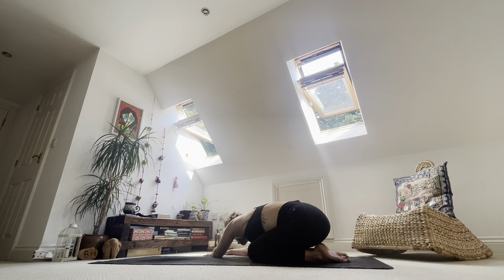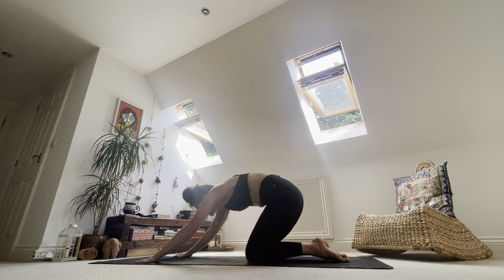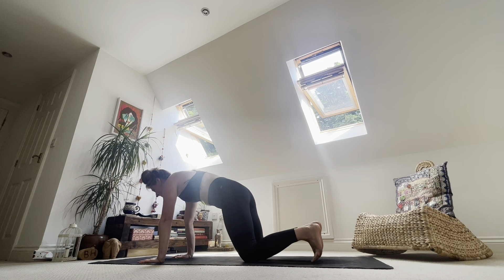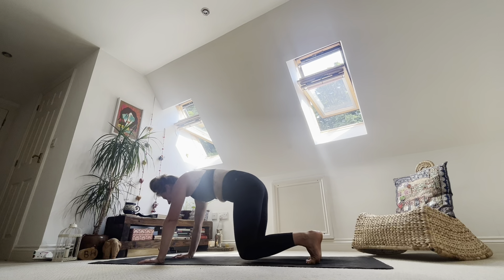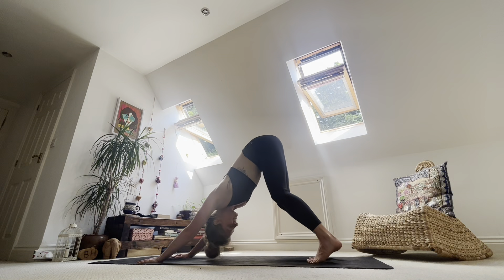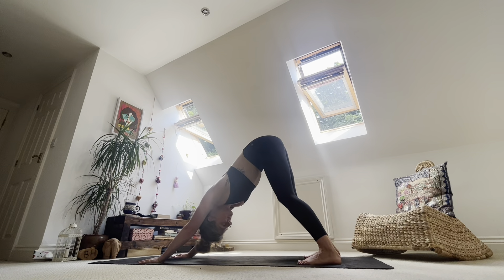Relax the jaw. Come back to the centre. On the inhale, round up towards tabletop. Tuck your toes under, lift the knees away from the ground — just away from the ground. Press up through shoulder blades, lift up through lower belly, find your breath. Make your way into downward facing dog — bum lifts to the sky. Chin tuck slightly, press down through the heels as you inhale. Exhale, let it go.